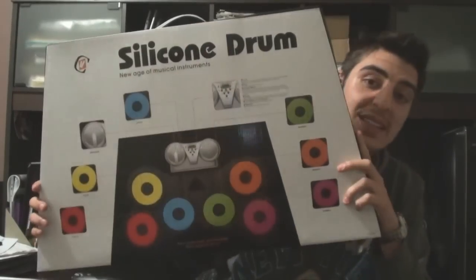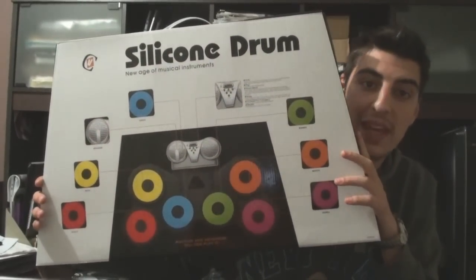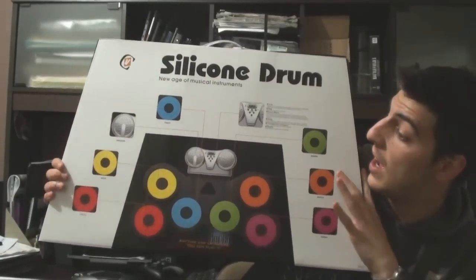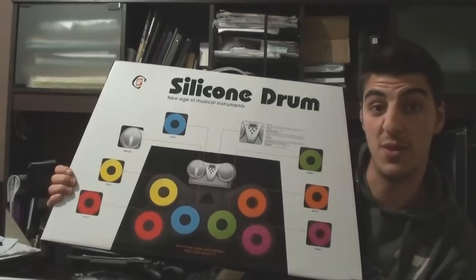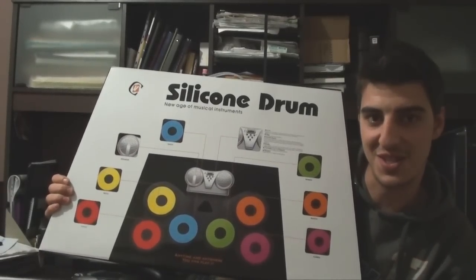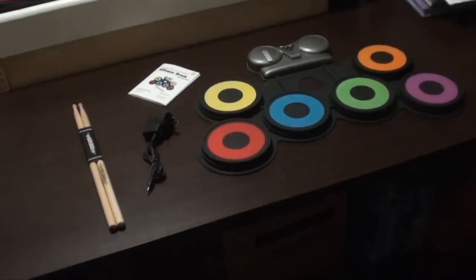Hey everyone, welcome to another edition of the eStore video demonstrations. My name is Anthony. Today we are demonstrating the silicon drum kit — basically an electronic drum kit that you can take anywhere with you. I'm going to take it out of the box and give you a short, quick demonstration of how to use it.